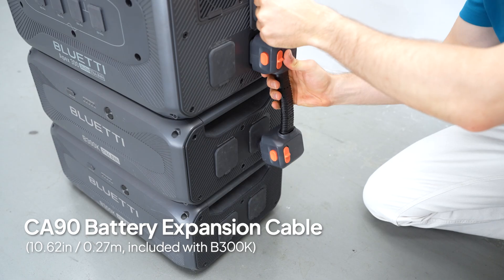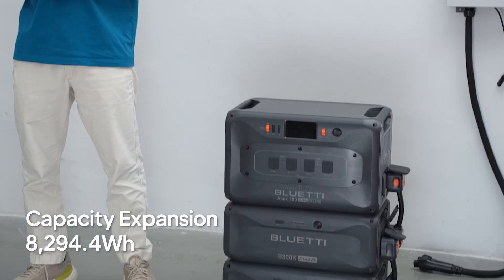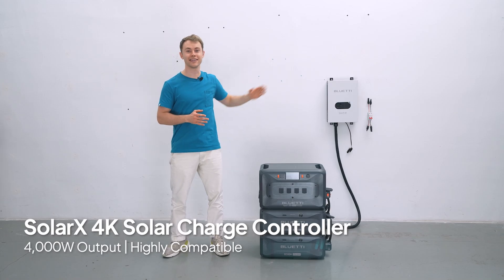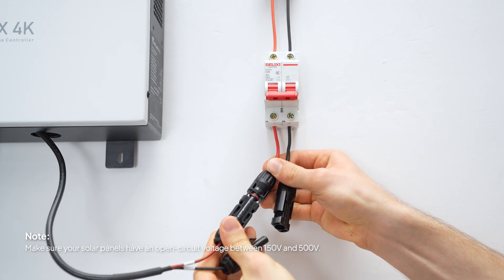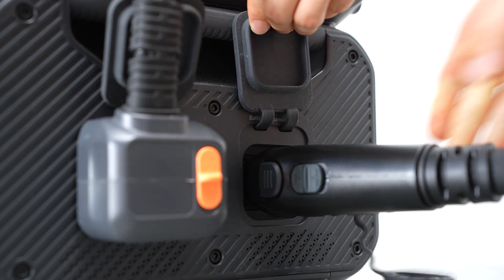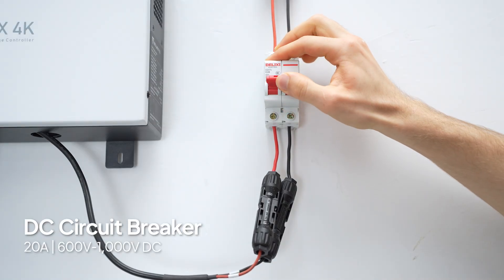Use the two short cables to connect the Apex 300 with both B200K units and you'll get a whopping 8294.4 watt-hours of juice. The SolarX 4K delivers up to 4000 watts of solar power with most rooftop setups. Install it close to your Apex 300 — input goes to your rooftop panels and output connects to the B200K's expansion port using the SolarX 4K connection cable.